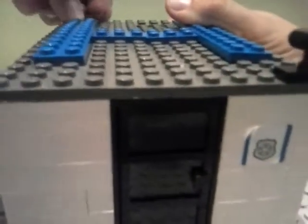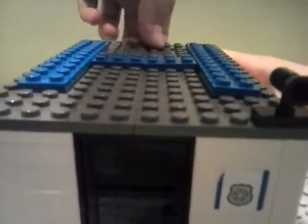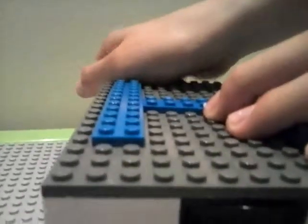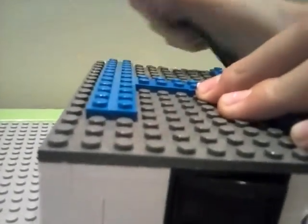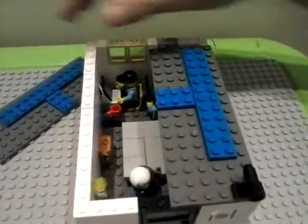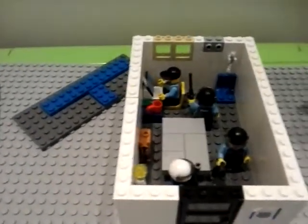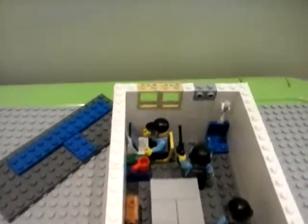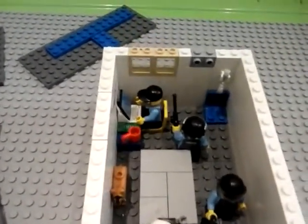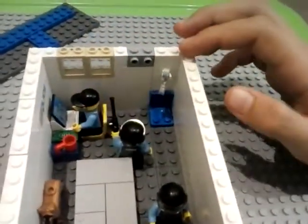Let's open the roof. It's difficult to open the roof — the roof is four pieces, one by two. Let's see inside. Inside we have a dog and some cops.